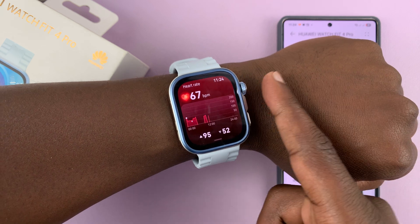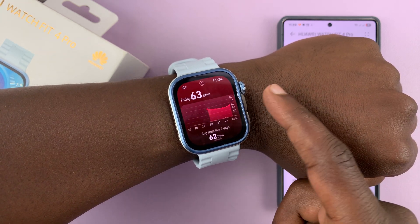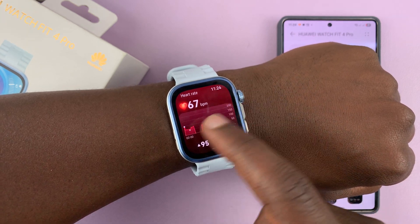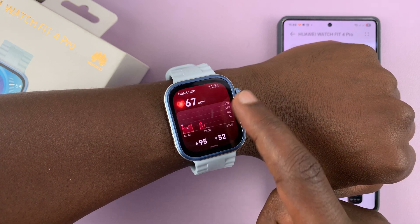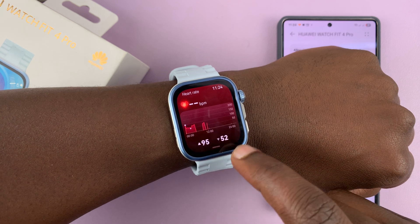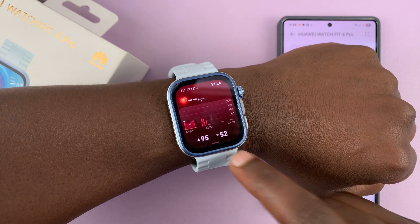Now it's going to continuously track your heart, and it's going to give you your resting heart rate. That's my resting heart rate the last time it checked, and you can see the pattern or graph of readings. Currently we have the upper limit of my heart rate and the lower limit, depending on my activities.